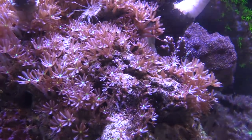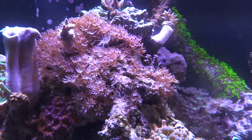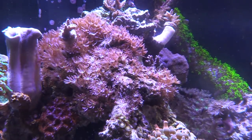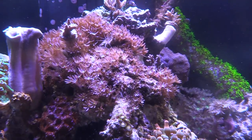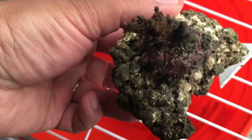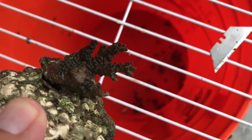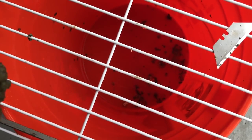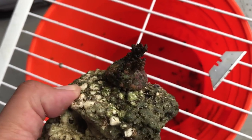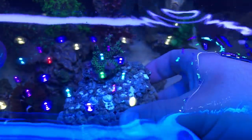I have these star polyps — not green star polyps, but these are what I call daisies — all over the place. They just kind of went from small to an explosion, one little patch, and then rapidly spread overnight. I don't know what's going on, but I'm going to go ahead and trim up these star polyps, these daisies, cut them off the rock.